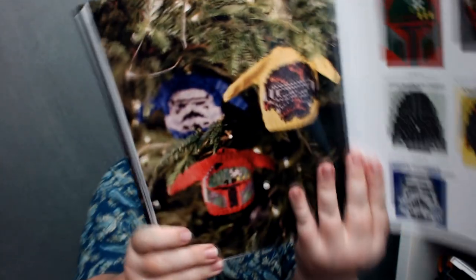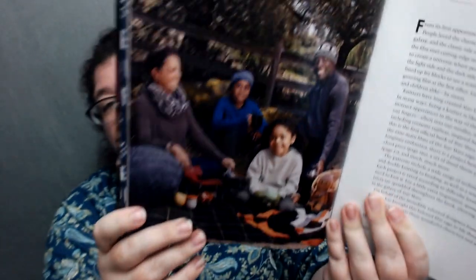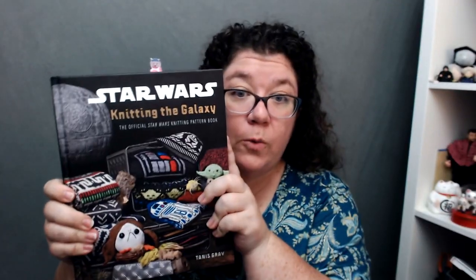The book has a glossary covering cast-ons, increases, duplicate stitch, intarsia, short rows, stranded colorwork, mattress stitch — all the amazing kinds of information you'll need to successfully execute the patterns. There will be links in the description below for 25% off, where to buy from a local yarn store, and where to buy online. That is Star Wars Knitting the Galaxy by Tannis Gray.